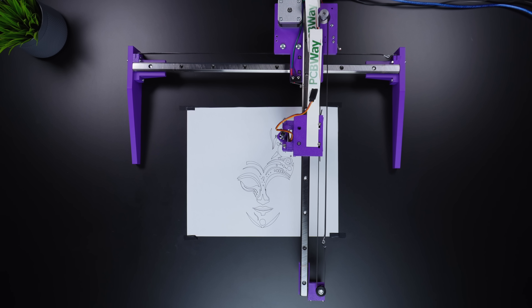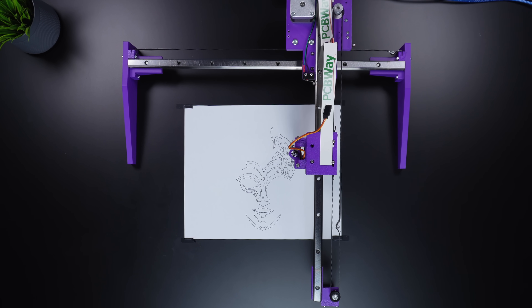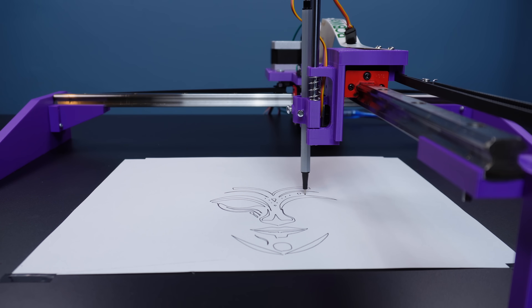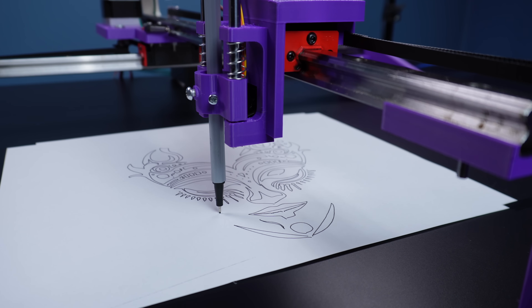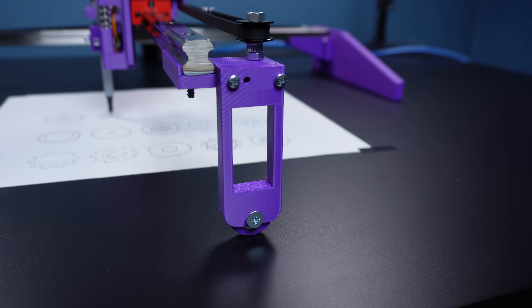This new machine includes two linear rails and two NEMA 17 stepper motors for the X and Y axis. It also uses a mini servo motor for the Z axis to lift the pen. There is also a wheel with mini bearings to support the linear rail on the Y axis.